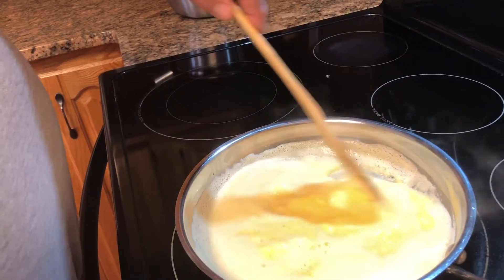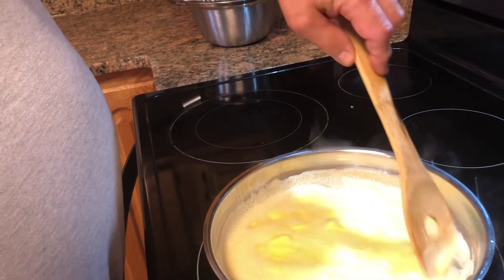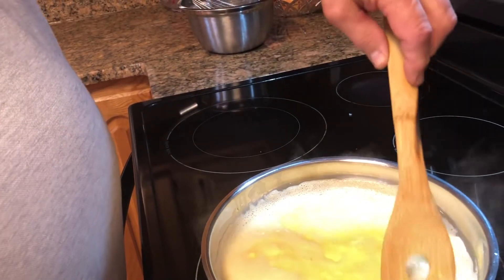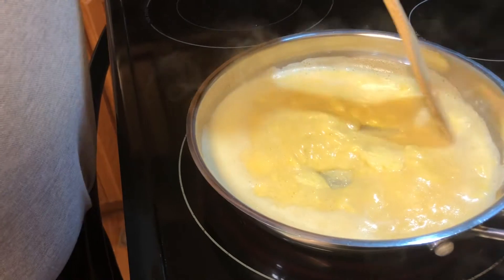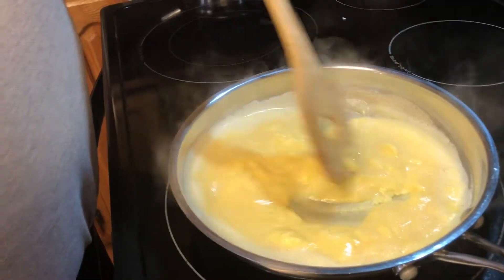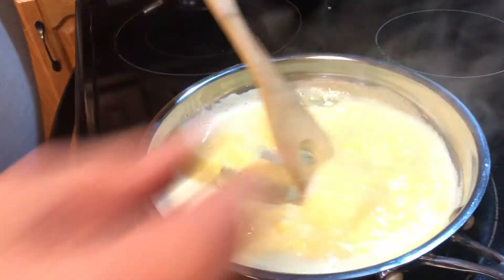A lot of times in the evenings kids might be a little hungry before they go to bed. I'll whip up a pan of scrambled eggs — that fills them up. It's something good for them instead of some kind of snacky food at night. Something healthy, and like I said it's quick and easy. Just keep stirring them so they don't stick, and I'm going to turn the heat down a little bit — this looks like it's getting a little hot.